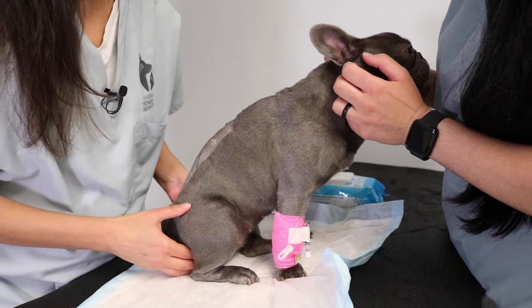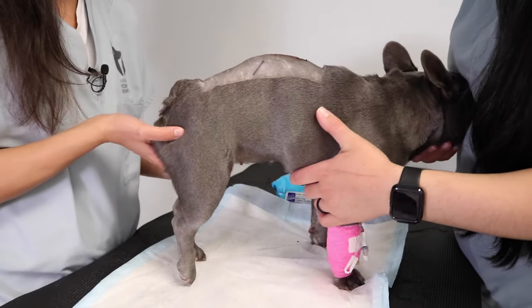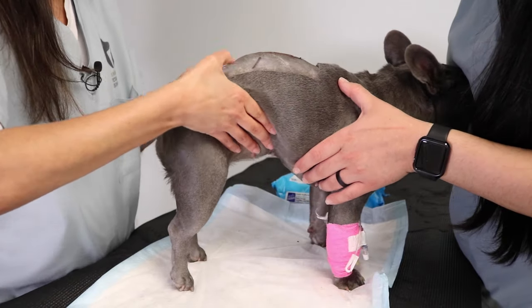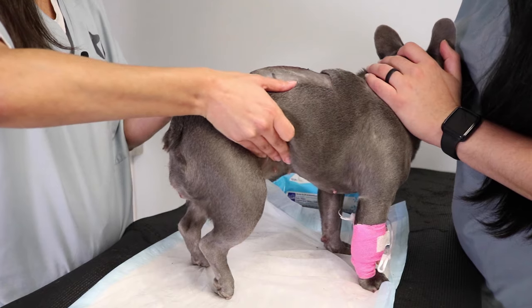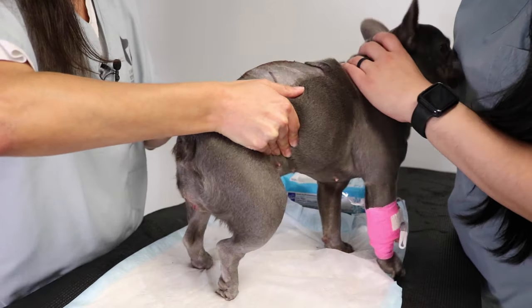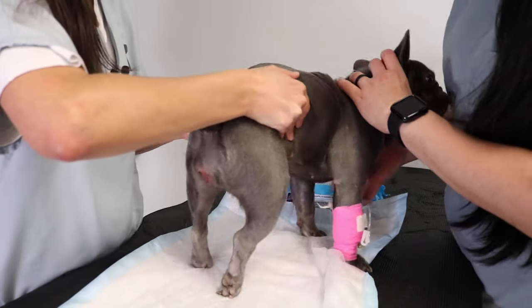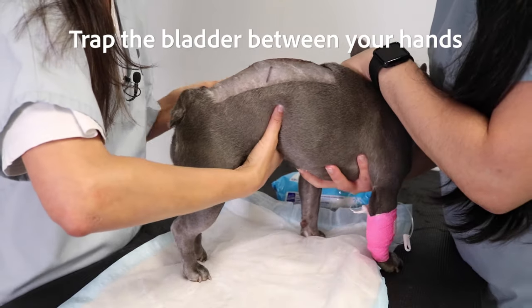First, feel for the bladder. Go slowly when touching the belly — approaching too quickly may cause your dog to tense the belly which will make it harder to feel the bladder. The bladder should feel like a small ball or balloon inside the belly. It may flop from side to side or slip through your hands. Feeling the bladder slip through your hands is often actually the first step in learning to express the bladder.